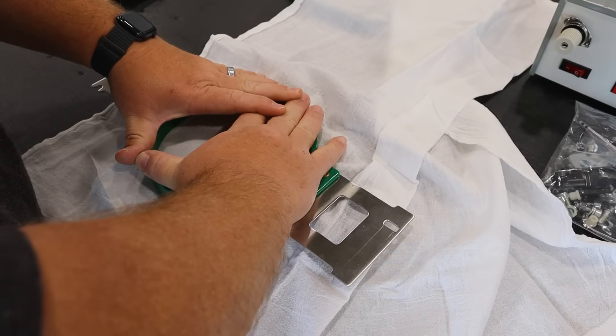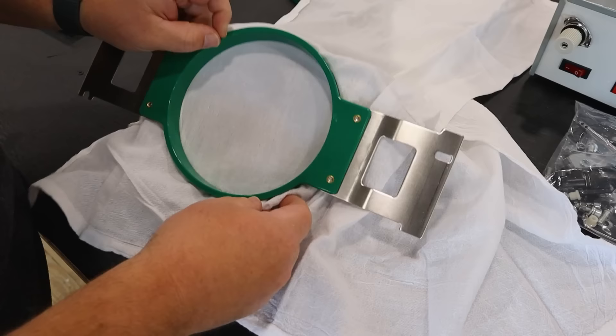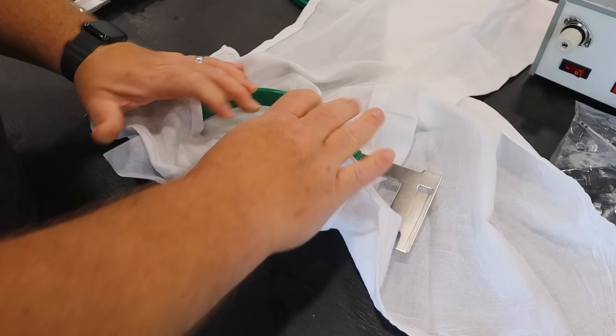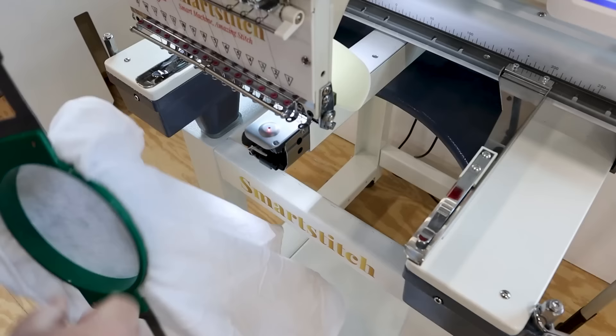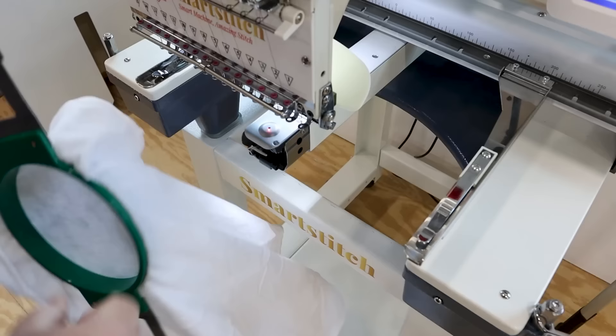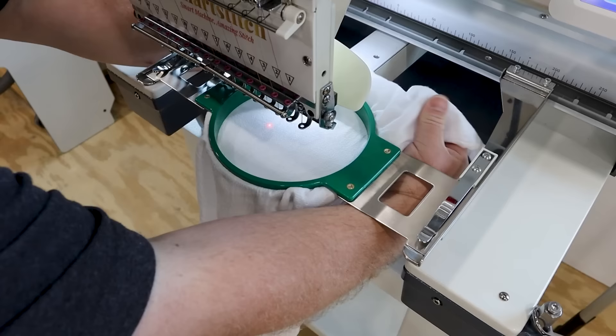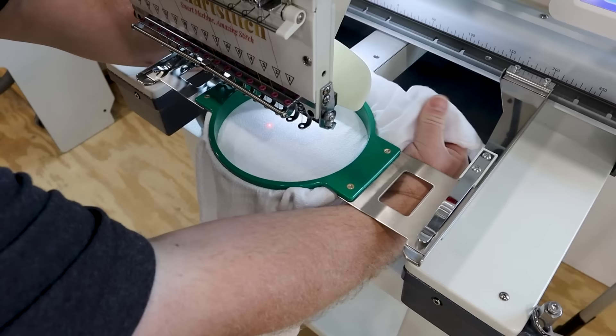Once we have the placement correct, we'll take the second part of the frame and push it right down. Once you have it where you want it, go ahead and tighten it down here and clamp the bottom part of the frame. Then we are good to go — we can load this into the machine now. One thing to note with the frame: they have a little notch. The notch goes to the right and goes in first. Pull the fabric out of the way so it doesn't catch on anything, push it in, and it locks into place. One last check of the back to make sure we're clear, and we are good on loading the frame.